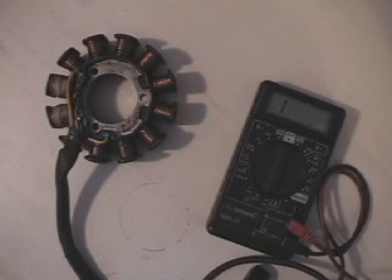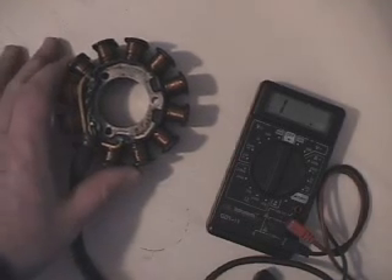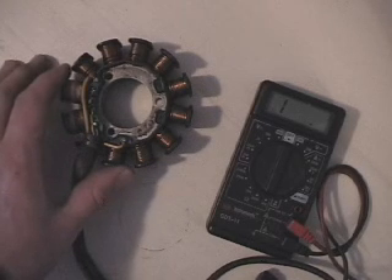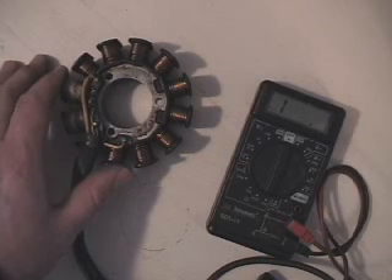Hi, this is Blaine Pertler with Pertler Electric. The stator I have here is out of the 2000 through 2002 ZRT 800s and Thundercat 1000s.